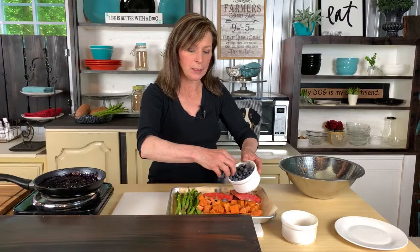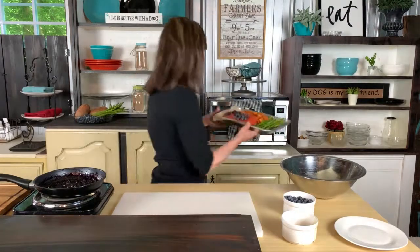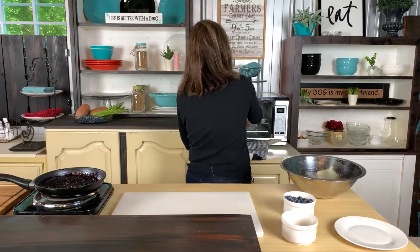We're going to throw in some fresh blueberries and pop them in the oven at 375. While that cooks, we've got some blueberry sauce going, and we're going to get this all plated up and see if the dogs like it.